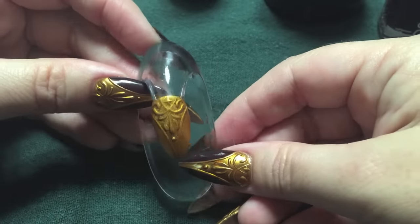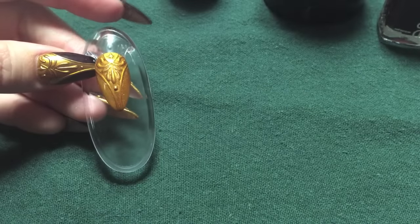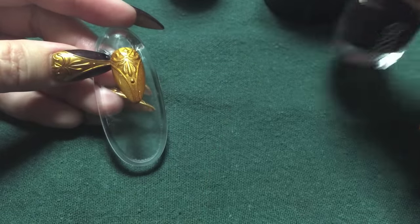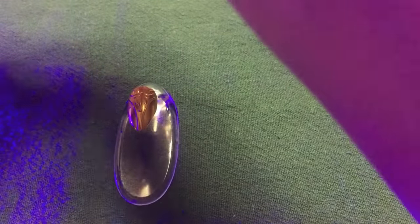Once you get a good coat on there, just like the other nail, we're going to go ahead and let that air dry, then pop it into the lamp for 30 seconds. Now it's also dried, and we're ready to apply the Essie.